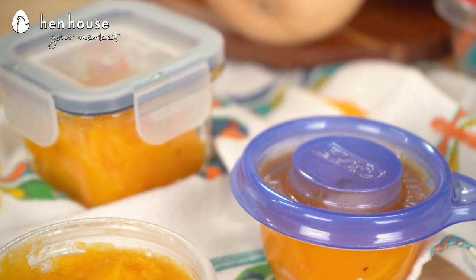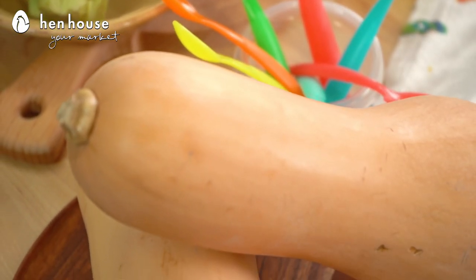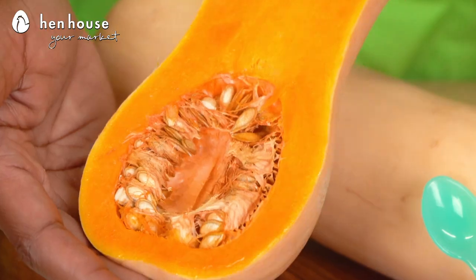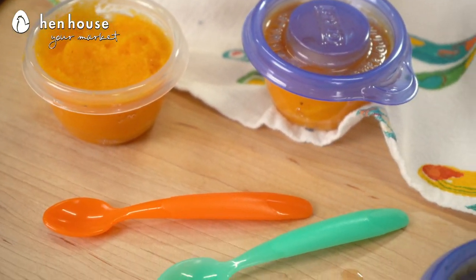Starting off with our butternut squash puree. It's creamy, smooth, a great stage one baby food. It's packed with essential nutrients like vitamin A and C, potassium, and get this — protein. Butternut squash is an easy to find, inexpensive food option.